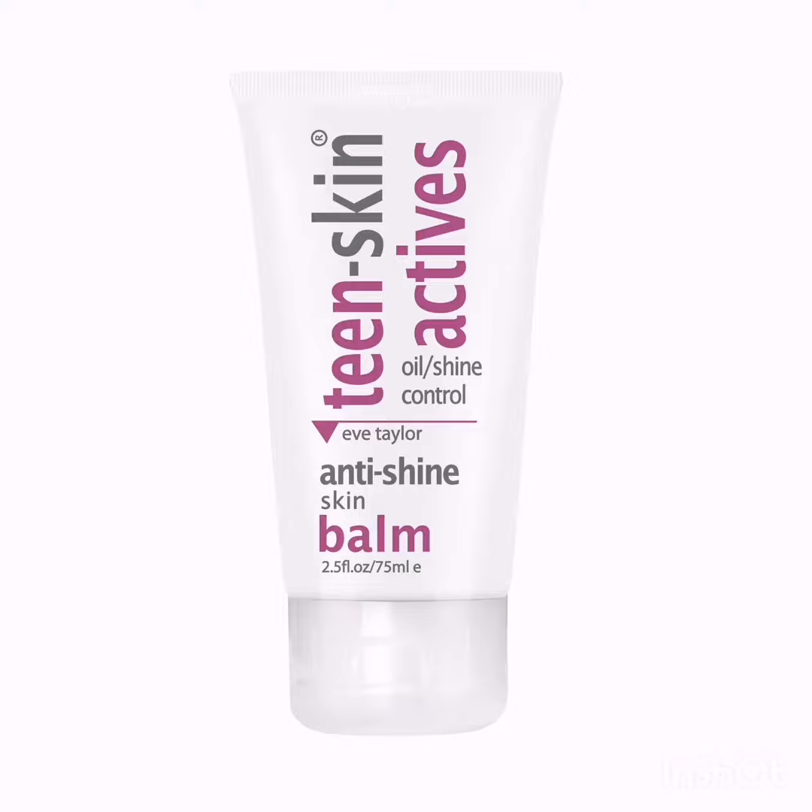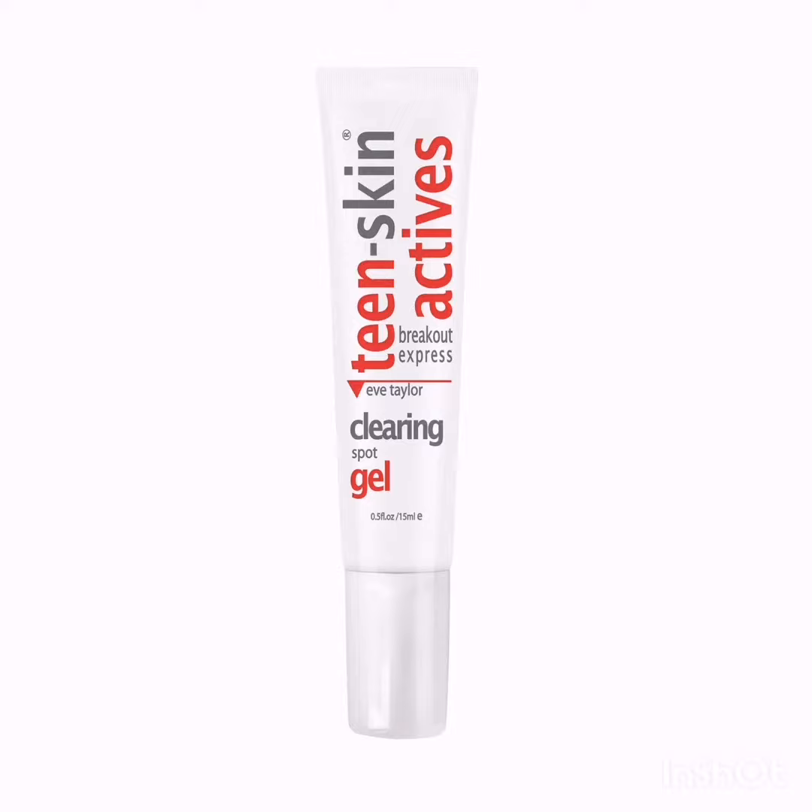This purifying and hydrating moisturising balm helps to control oil and shine while refining pore size. The skin is left matte with a regained, fresh, healthy appearance. The Clearing Spot Gel is the perfect solution for those unsightly and unexpected spots, blackheads, or pimples.